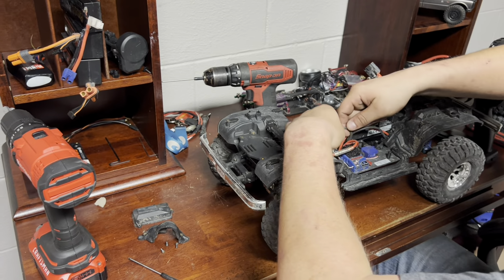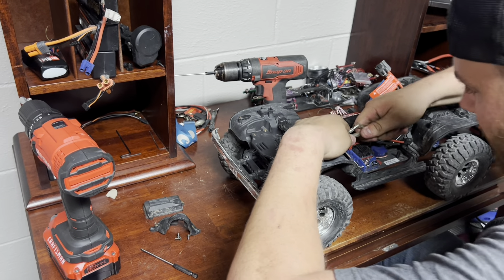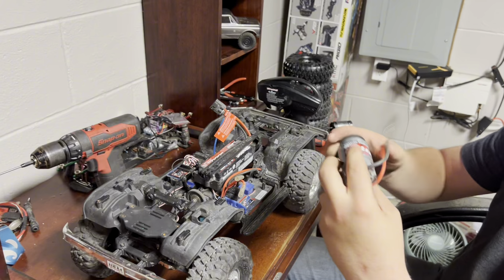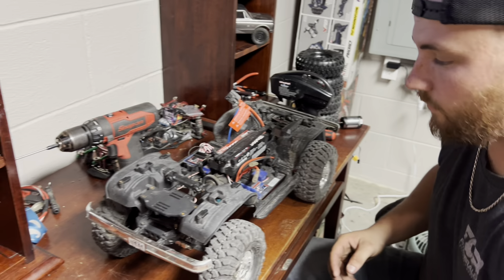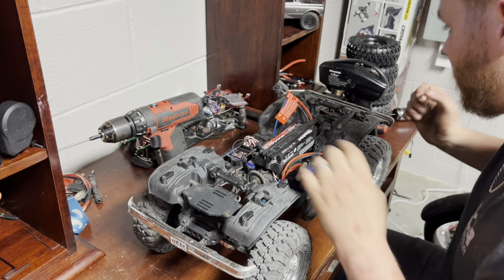We're going to unplug the motor and ESC from each other. Pull the motor right out — just like that. Stock motor, nothing special.